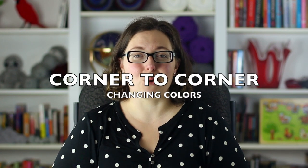Hi, I'm Ashley from the Loopy Lamb and thanks so much for stopping by my channel. Today I'm going to teach you how to change colors doing the corner to corner stitch.